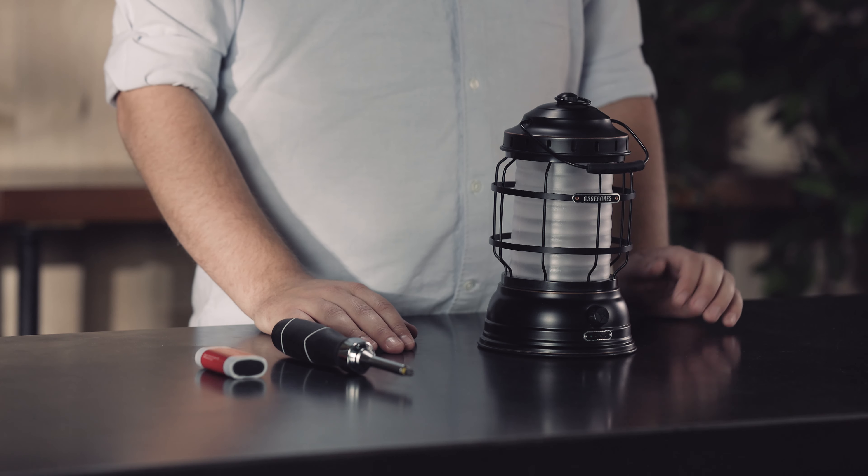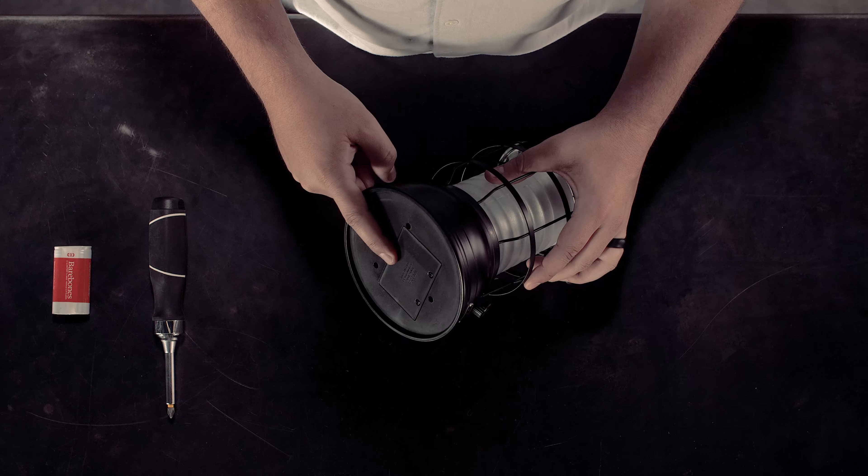If you think your lantern's battery is dead, there are a few things you can check first just to confirm. First, you want to charge the lantern and see if the battery was just low. Next, check that the product has a battery inside the unit as well as the battery in the correct orientation.